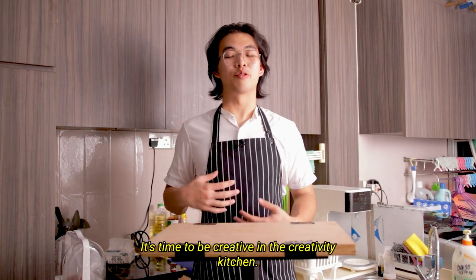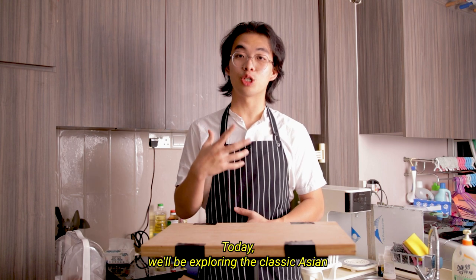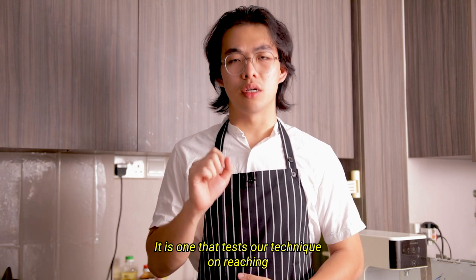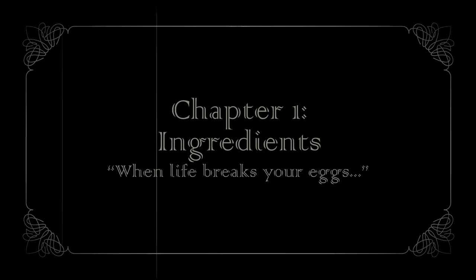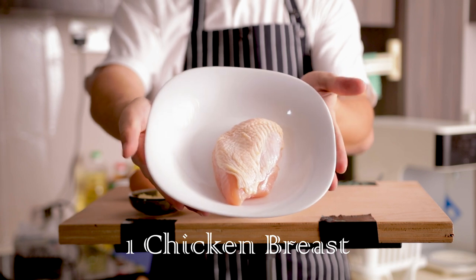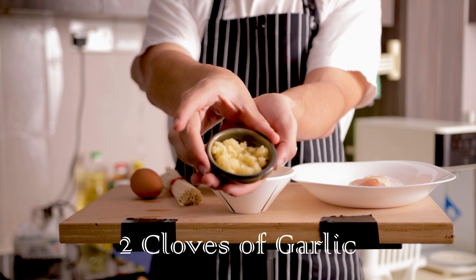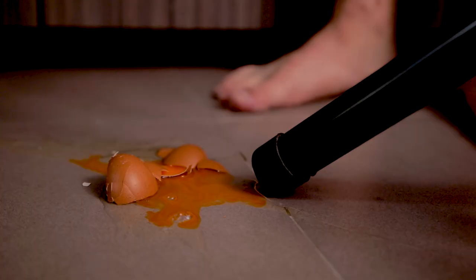Welcome to the creativity kitchen. Today we'll be exploring the classic Asian staple of stir-fried noodles — a humble but delicious dish that tests our technique in reaching for perfection. Our ingredients are: one chicken breast, half a diced onion, half a chopped broccoli, two cloves of minced garlic, noodles, and one egg.